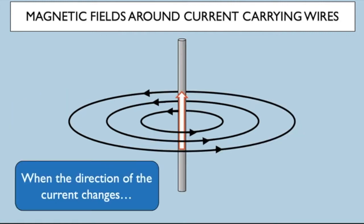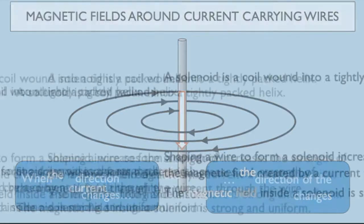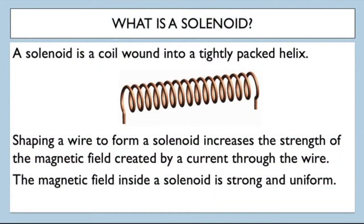When the direction of the current changes, the direction of the magnetic field also changes. A solenoid is a coil wound into a tightly packed helix. Shaping a wire to form a solenoid increases the strength of the magnetic field created by a current through the wire, and the magnetic field inside the solenoid is strong and uniform.